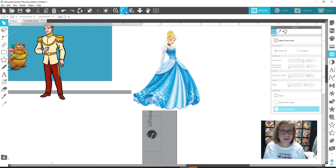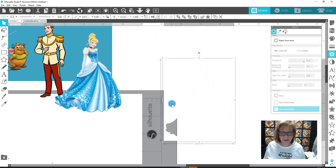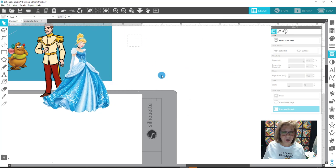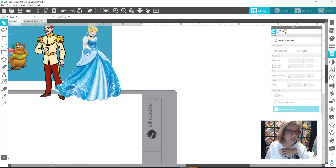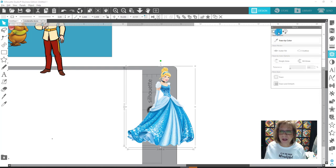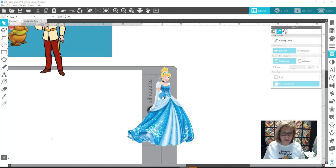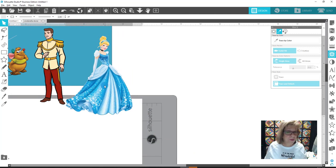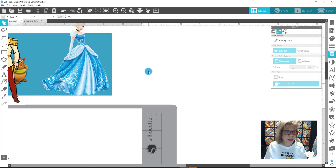Scroll out, bring her to the front, right-click. Get rid of the box that was behind her — delete that. Looks like there are some stray crumbs here too, so I'll delete those. We've got an issue with her again — we don't want this white to show. We want it to look more realistic. I'll bring her down here and go over to Trace by Color. Trace it by color, grab that, up the threshold, Trace and Detach, which allows me to get rid of this piece and delete it. Let's check if there's too much white around her. Doesn't look too bad — I think she looks okay.